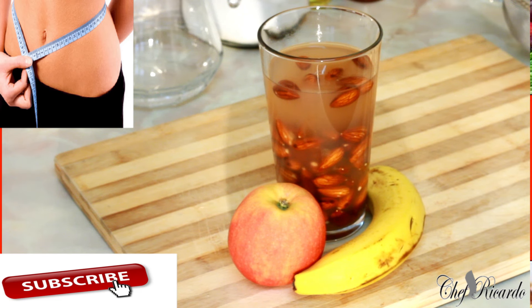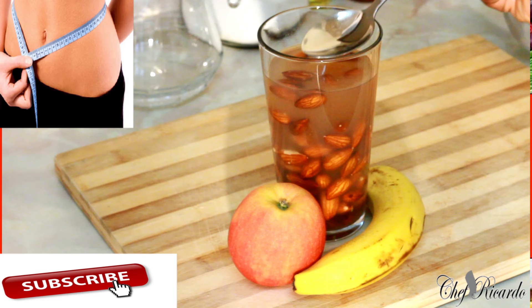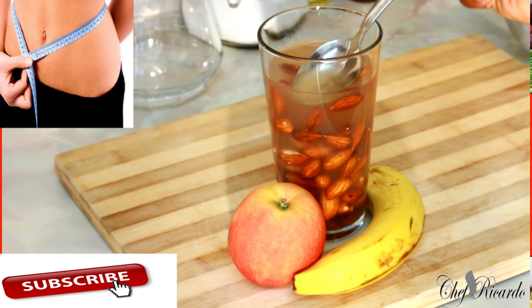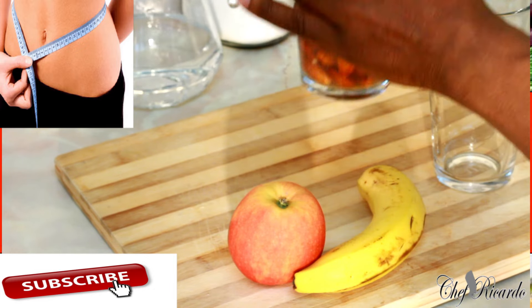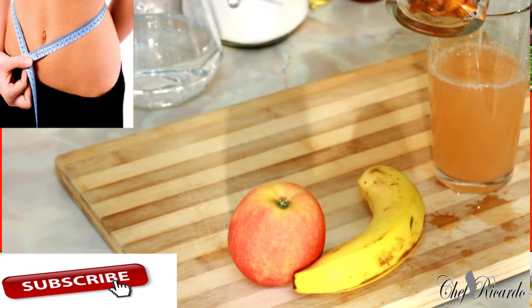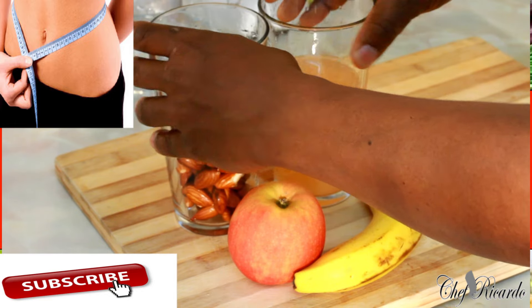24 hours ago we put some almond in this glass with some water and soaked it. The best part now is to separate the water from the almond, then drink the water. So what we do is strain the almond like this.